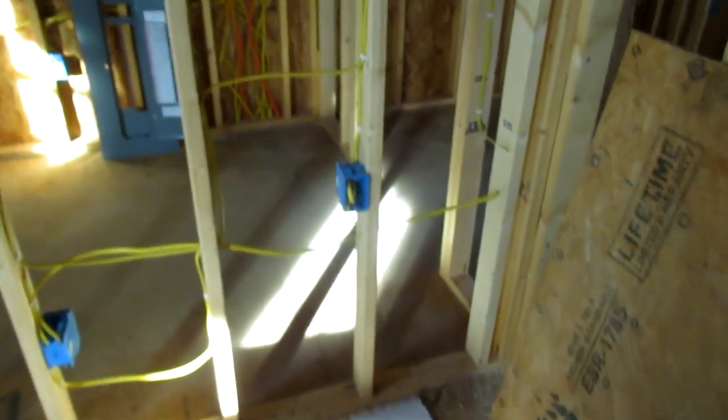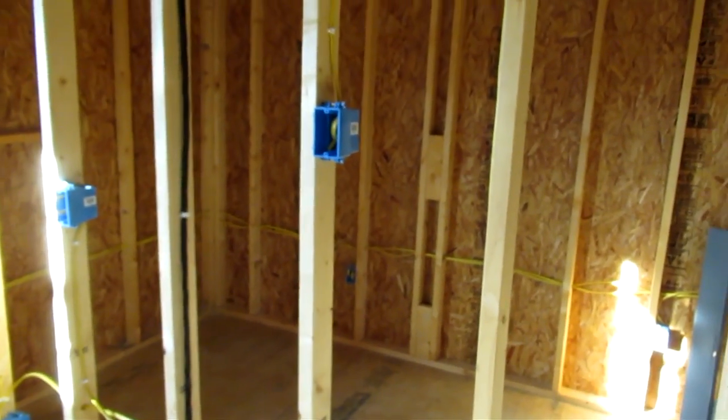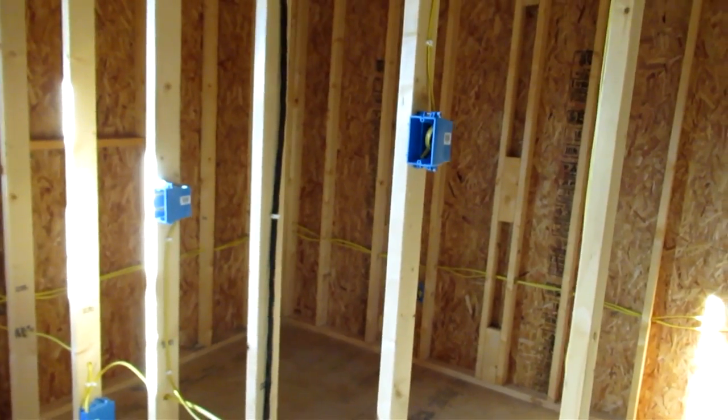Dishwasher, same thing, same way. And we have here my dishwasher — or my refrigerator circuit — and then of course my appliance circuits. I also added a circuit for the range hood, so it's on its own individual circuit as well. And then the remaining circuits in the kitchen, I basically just tied together. There was no real problem with that, the way that I'm going to be using them.